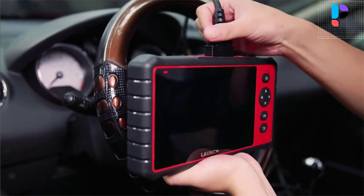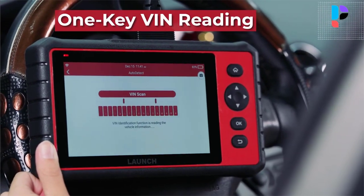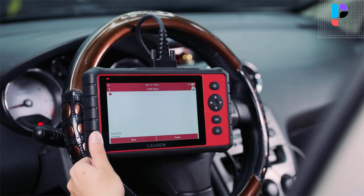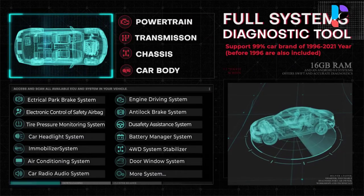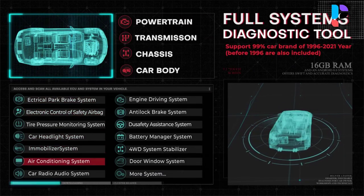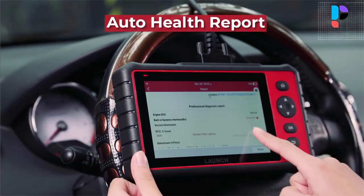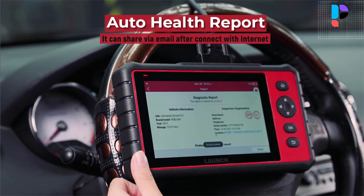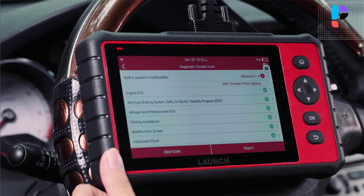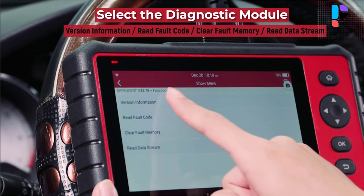Launch CRP909C OBD2 scanner reads or clears codes and live data for all systems including engine, transmission, airbag, ABS, ESP, TPMS, cruise control, immobilizer, gateway, steering, rain, brake, fuel, 4-wheel drive system stabilizer, radio, air conditioning, central locking, electric windows, xenon headlights, body, and more.